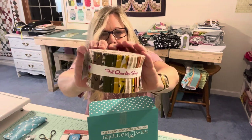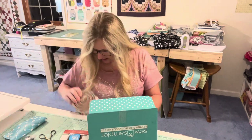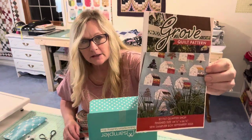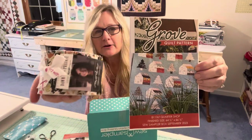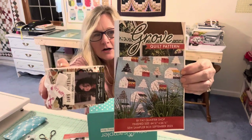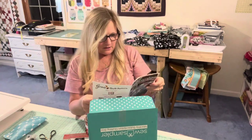This box, with shipping and everything, is around $35 to $37, and the value of the jelly roll alone is $26.98. The pattern's value is $9.98 — most patterns are about $10 or more now, so this is just a few cents cheaper than average. So this is the jelly roll Dawn on the Prairie that will make the Grove pattern.